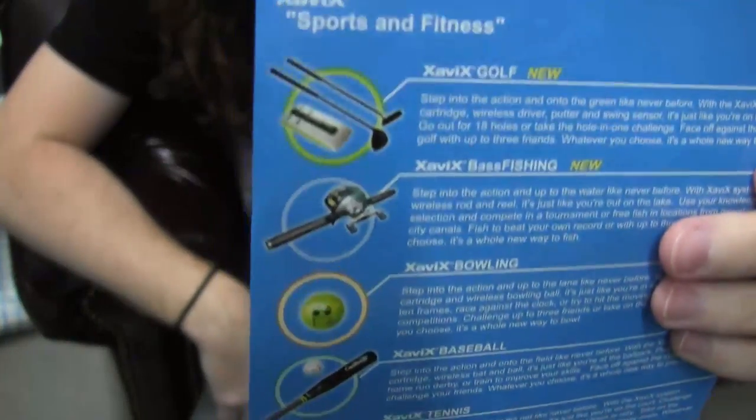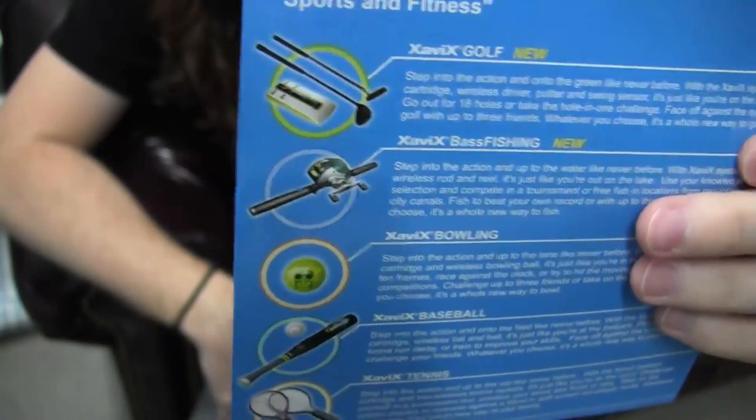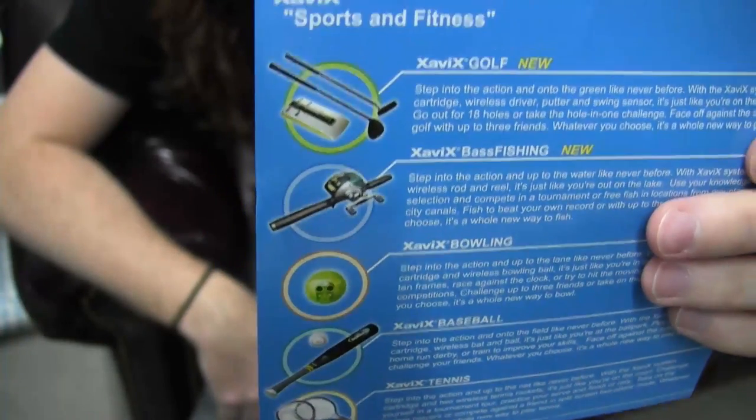In case you want other Xavix games, look how many there are — there's tons of them. And you know the sad part? After this review, I will have reviewed all of them.